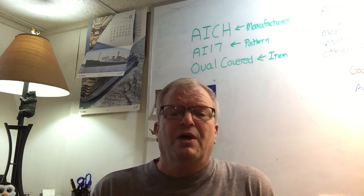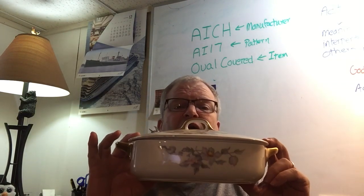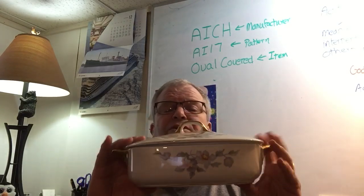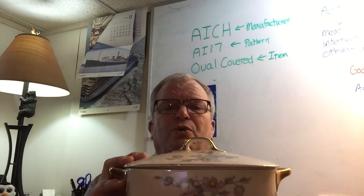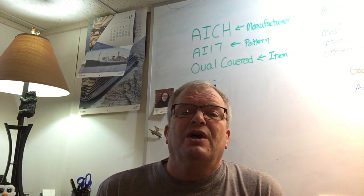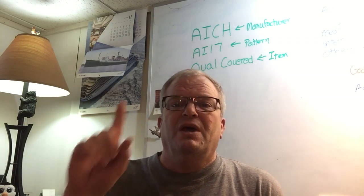Let me give you a real simple example. I have here in my hands — I hope you can see it — this is by far the best piece of china I have in my inventory. I've got over 500 listings and multiple pieces within each listing. I think this is the most exquisite piece I have in terms of its manufacturer and the detail — absolutely wonderful. You can see the information on my whiteboard back there. The manufacturer is AICH, the pattern is AI17, and it is an oval covered vegetable dish.